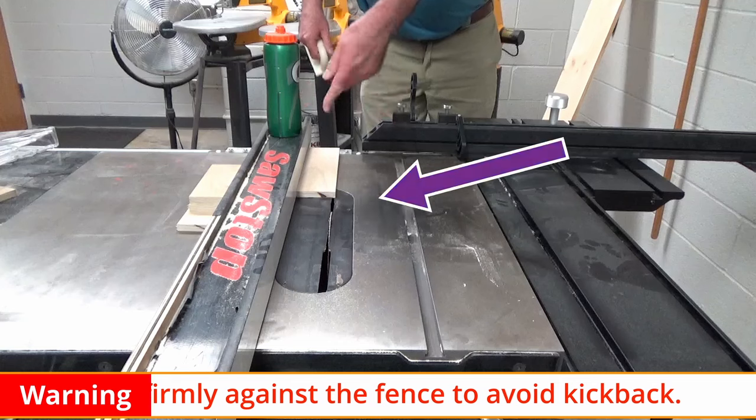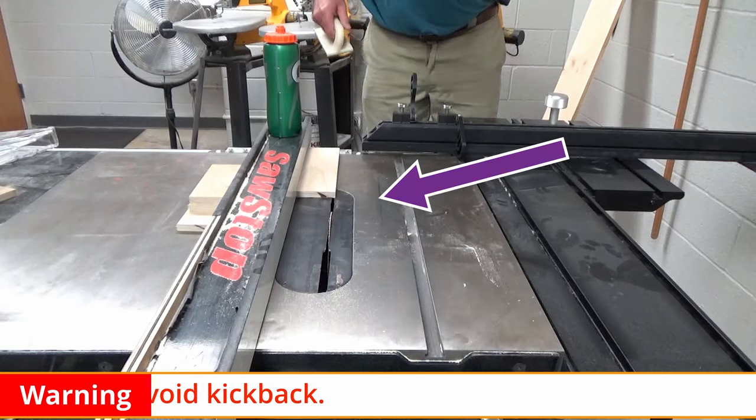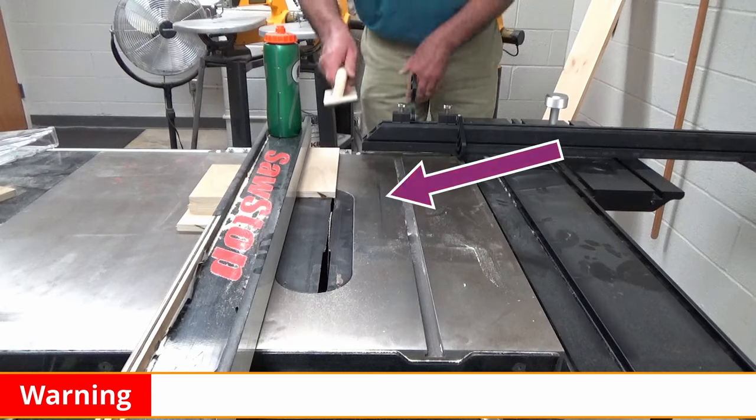Right now it doesn't matter which edge I'm cutting. The next cuts will matter, but the first cut doesn't really matter.